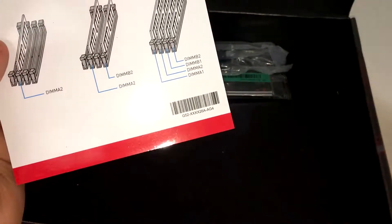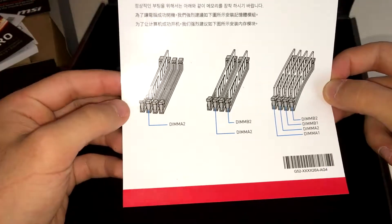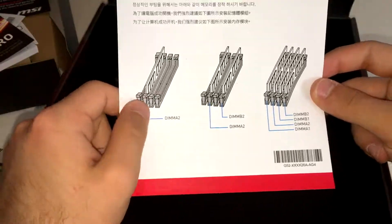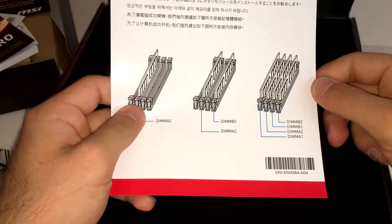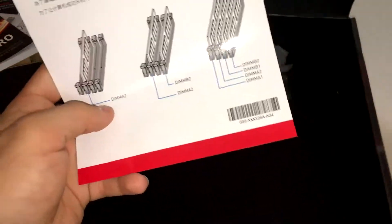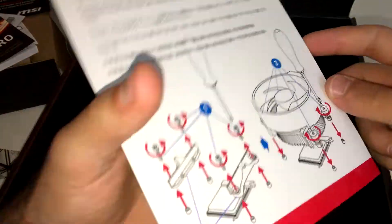There's a memory module notice explaining RAM placement. If you have one stick of RAM, put it in the second slot from the CPU. If you have two sticks, use the first and third slots on the right side. With four sticks you fill all slots. It also covers how to install the AMD Ryzen CPU — very straightforward.